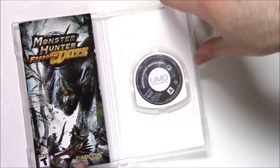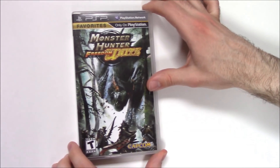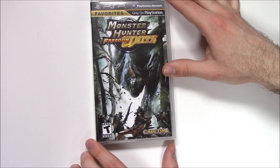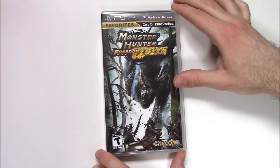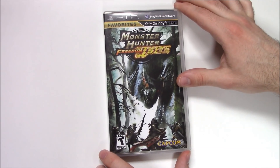That's pretty cool. That's going to do it for this unboxing of Monster Hunter Freedom Unite for the PlayStation Portable. Thank you guys for staying tuned to PopNGames for these unboxing videos. If you enjoyed this one, you can like, comment, and subscribe. Thanks for watching — bye bye!